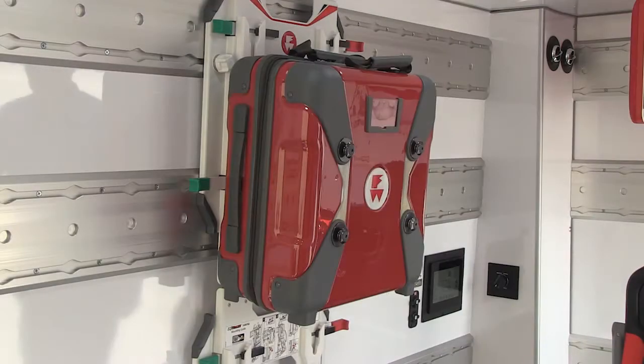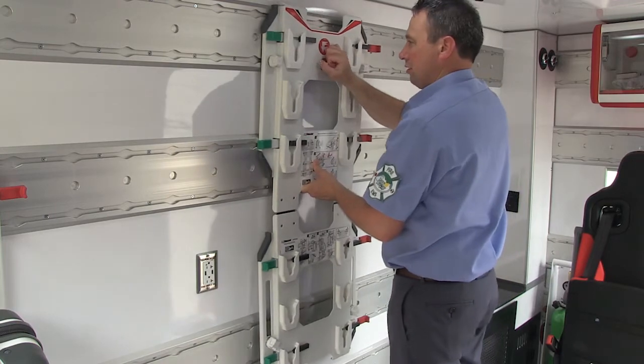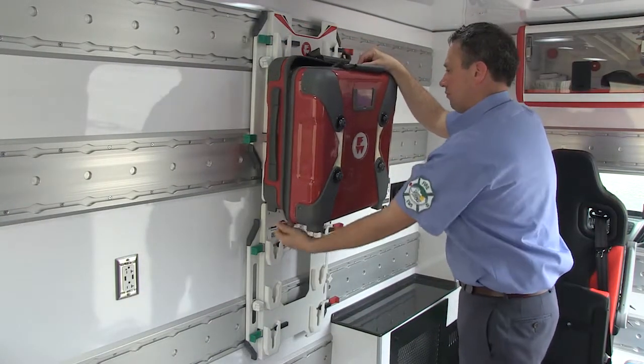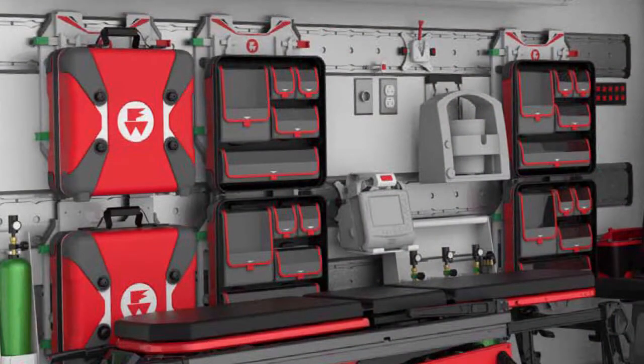The SafePak mount allows for securing and transporting SafePaks. It attaches to the vehicle using two rows of wall tracks. Be aware that attached SafePaks will overlap the mount. Plan your space accordingly when thinking about SafePak mount placement.